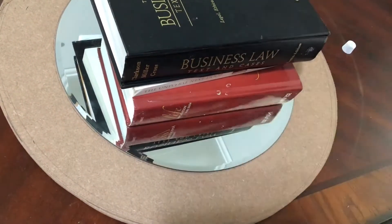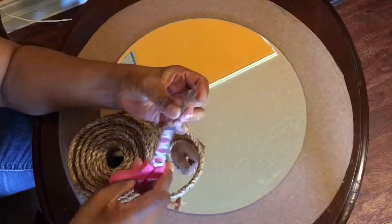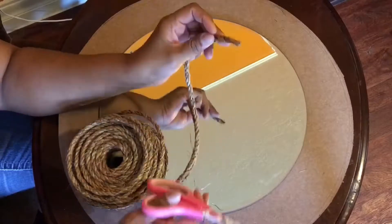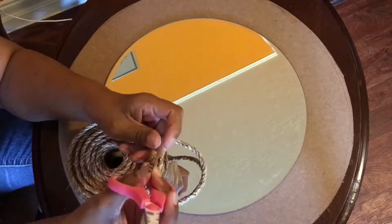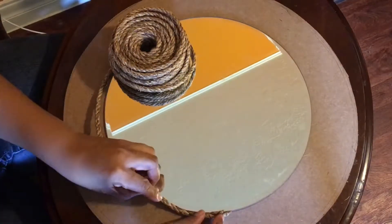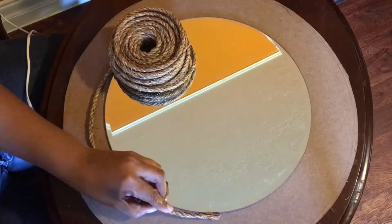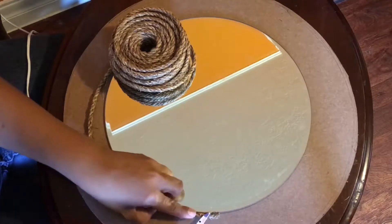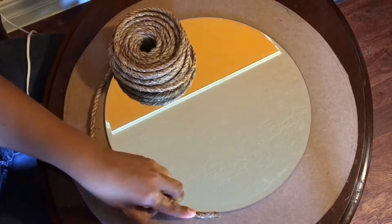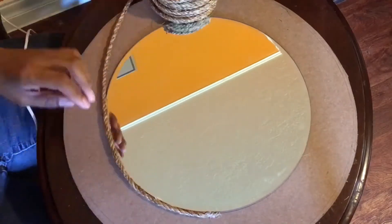It takes about 20 minutes for the glue to dry — I placed some heavy books on top and let it set for about 30 minutes. Time to glue the rope down. I'm using scissors to taper the rope so it can start off with a smooth point. Placing a dab of hot glue, I begin gluing the rope to the board. Since this is a high-temperature hot glue gun, I use the edge of my scissors to hold the rope in place while the glue dries, following along the edge of the mirror.